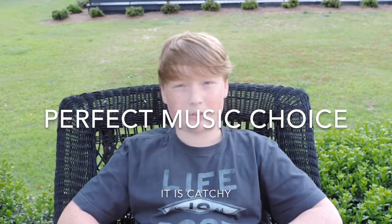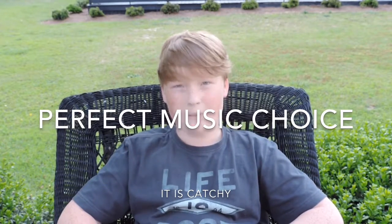Hey guys, this is Emcombe here, and today I'm going to be bringing you guys a full unboxing and review of possibly the best pencils ever.